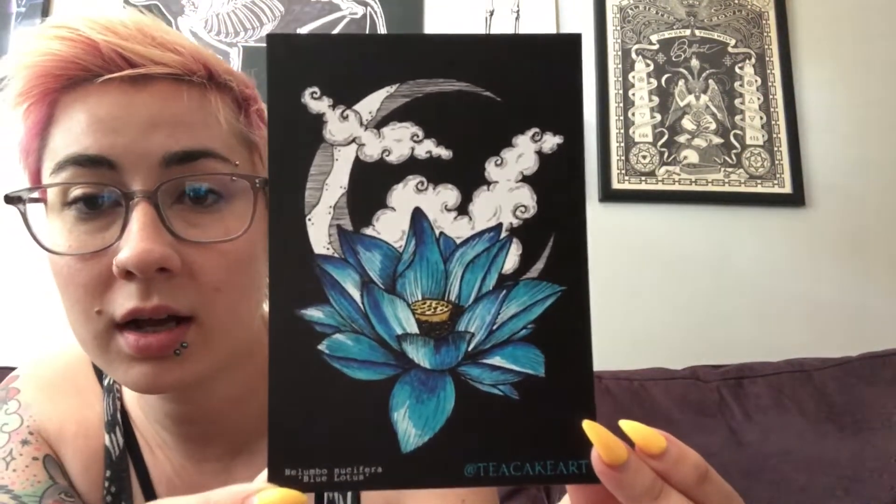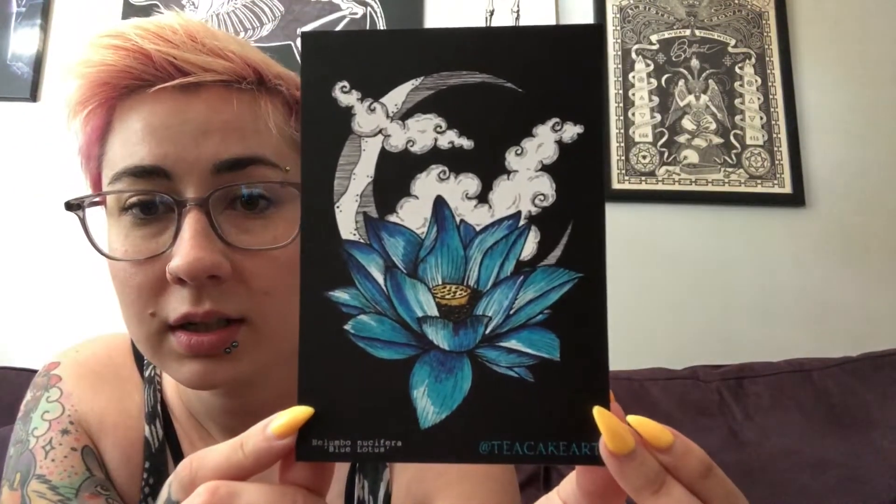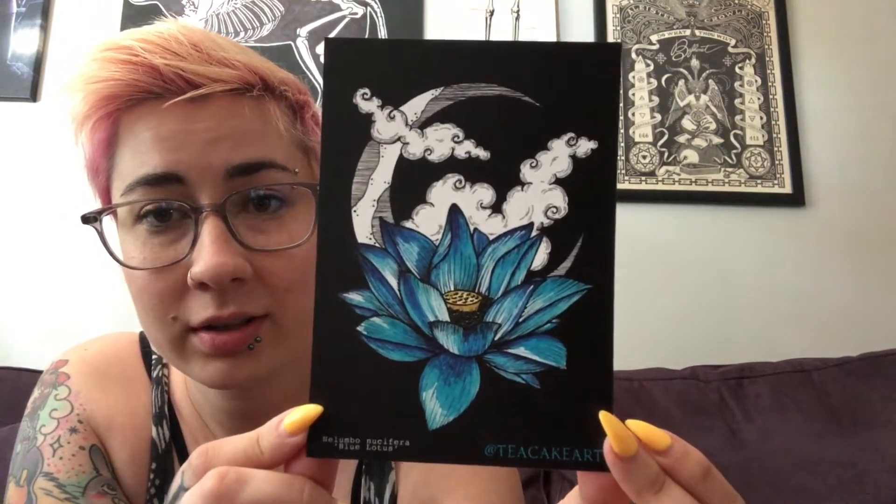On top there's a print by TK Gart as usual — a blue lotus. I really like that blue color, super cool. And there's a little Witch Casket sticker.